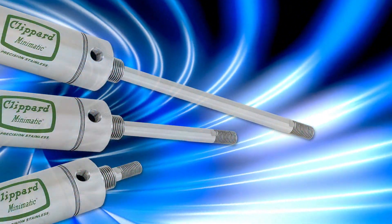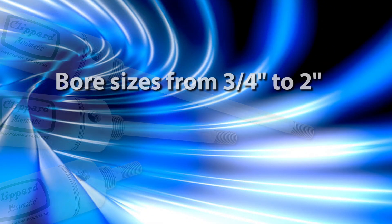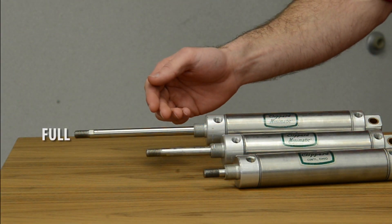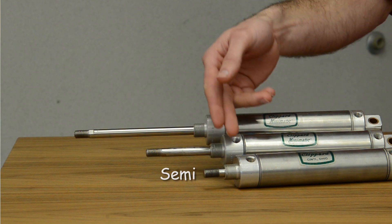The new Pre-X cylinder line is available in bore sizes from three quarter inch to two inch in a variety of pre-extended lengths including fully extended, half extended, and semi-extended.